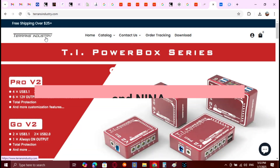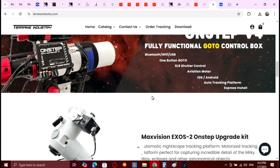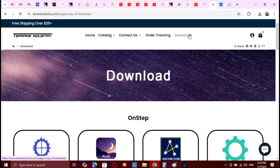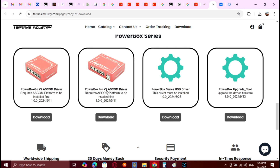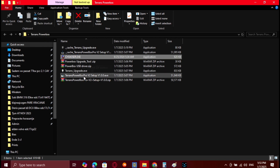Now we are at the official site of Pegasus Industries, showing their Powerbox and other devices. Everyone knows the INDI/ASCOM open source program for mount control. On the download section of this page, at the bottom, you will find all the necessary programs and drivers. After you download them, unzip and install, you will be able to use this device with NINA, as we are going to see right now.